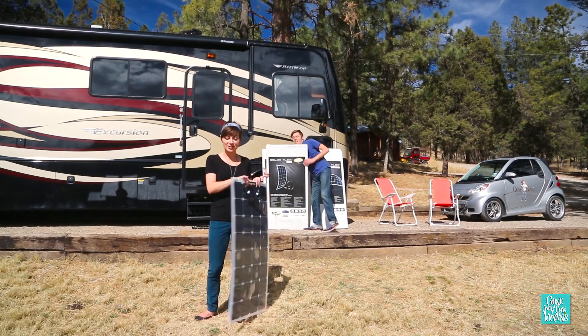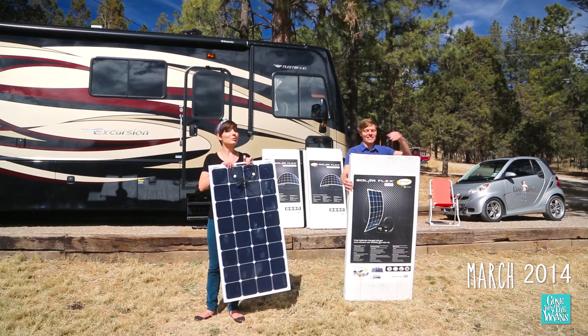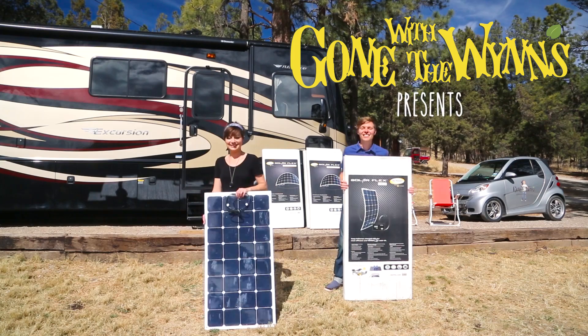Hey guys, we are super excited — we just got our new flex solar panels and they are thinner, lighter, and more efficient than a traditional panel. We have five panels, 500 watts. We're going to get these babies installed and show you how they look and how they work.